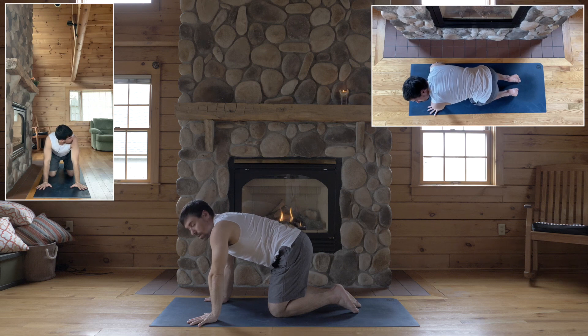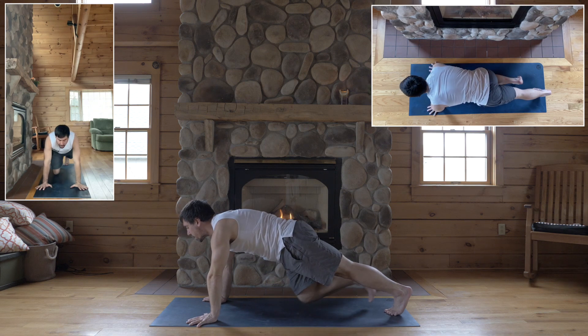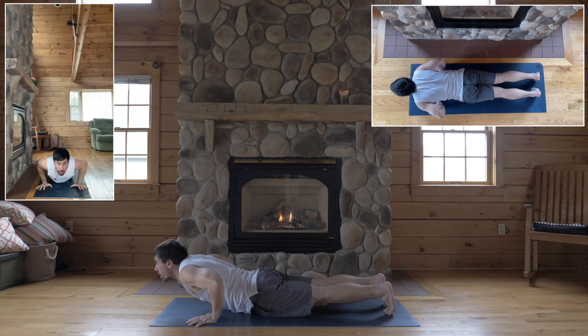Okay, straighten your hands out, tuck your toes, and step back for plank, and exhale, chaturanga — low plank.